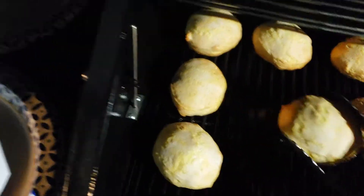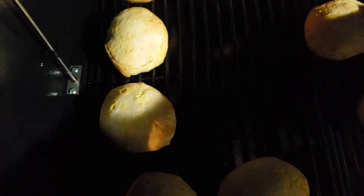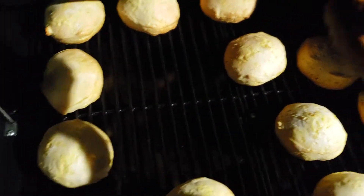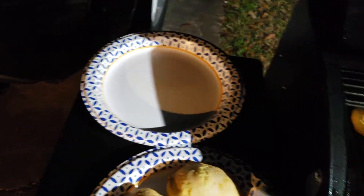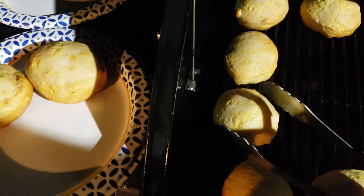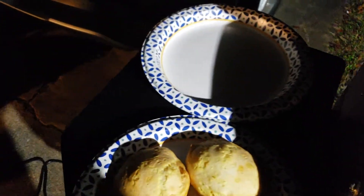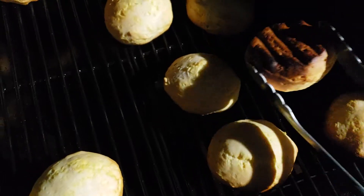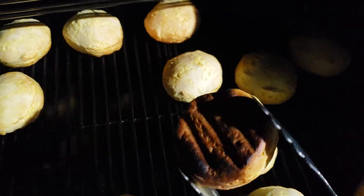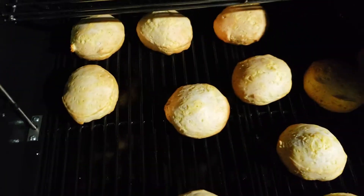This one looks pretty good. That looks good. Let's see what this side looks like over here. Yeah, so really it looks like right over here in my front right corner — that's the hot zone. All in all, seems pretty even.